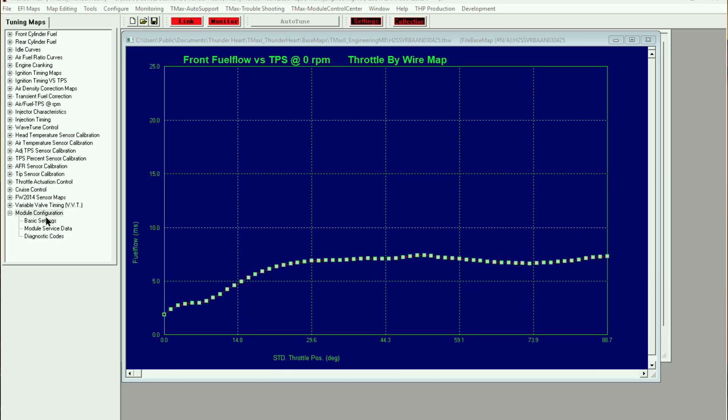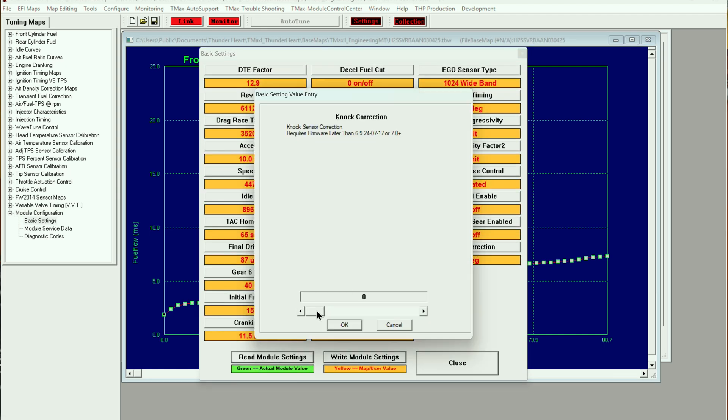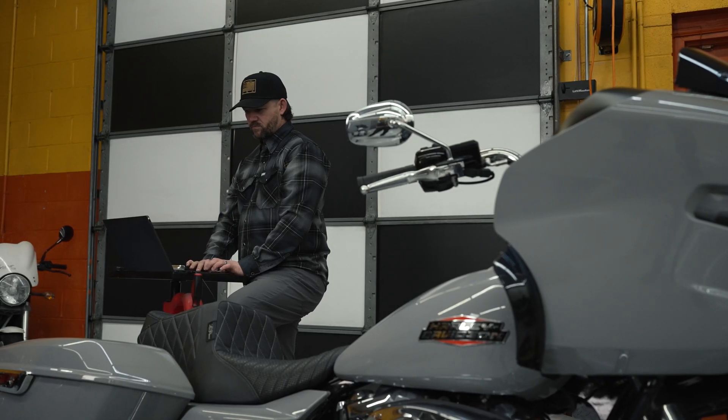In module configurations, you can set it up to remove one, two, three, four, or five degrees of timing. We recommend that you set it at five — rather to have it and not need it than need it and not have it. So when you're out riding and you start to experience some pinging, make sure you hold your throttle position in that area for a little while to let the module start making the adjustments that it needs.